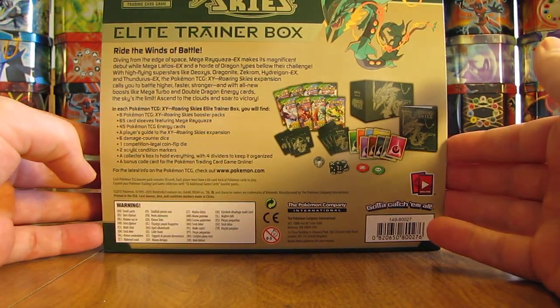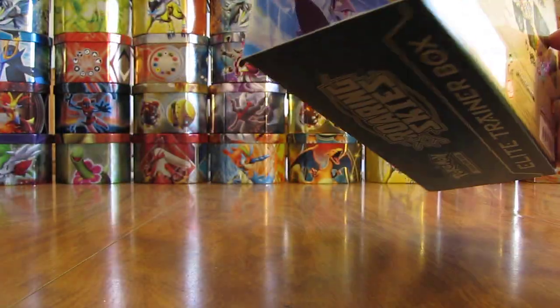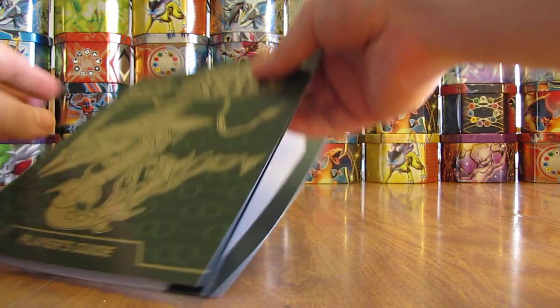If you turn it around, you can see what's on the inside. It includes 8 Roaring Skies booster packs, 65 card sleeves, 45 energy cards, and everything else you need to play the TCG. You open it up like so. Right on the inside, it has really some nice artwork. You can open this up and really hang it up on your wall or whatnot.